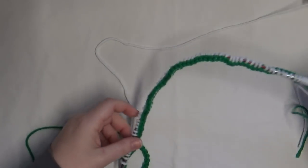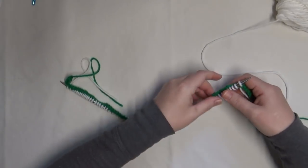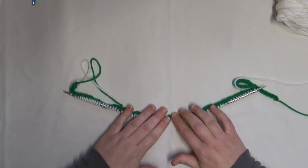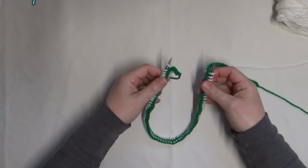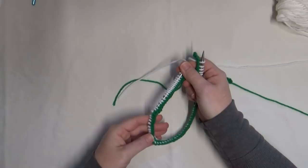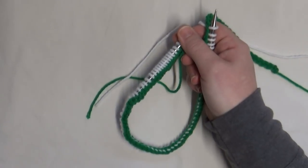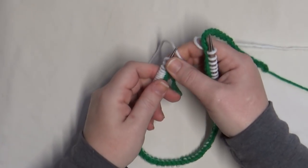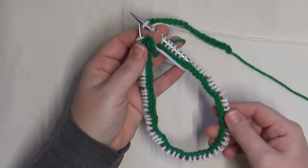Now you want to set up your needles properly. Swing it around so your working yarn is on the right side. Straighten up your provisional cast on — I like to make sure it's all in the middle of the cord. When you wrap it around, if the chains are all in the middle, you know it's not going to be twisted. Take your time with this part. If you get a few rounds in and realize your hat is twisted, that's devastating — so make sure it's all set up correctly.